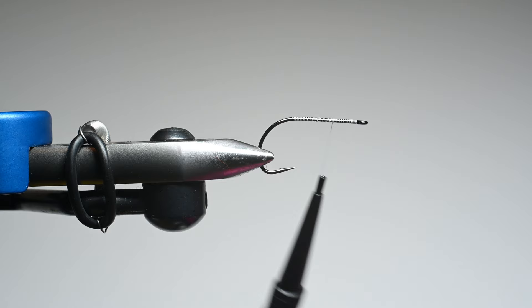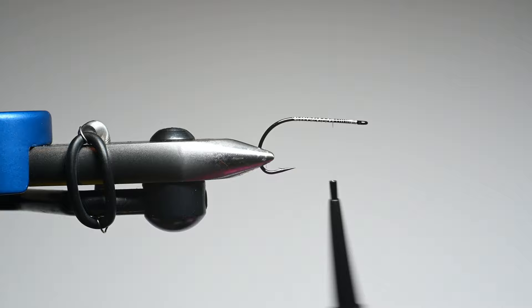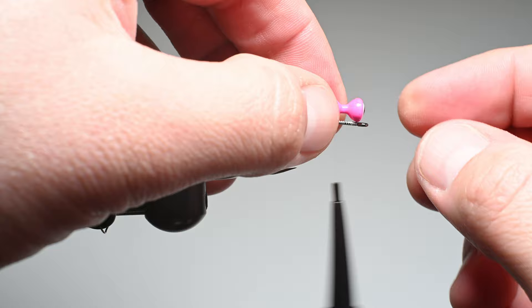This is a particular color pattern I used last spring for targeting some white bass, so I'm trying this new material. We're going to put on some large lead eyes. The way I do that is I measure the eyes back, and then where they end, that's where I'm going to position them.